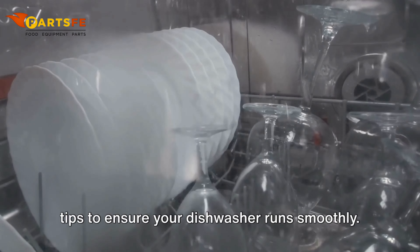Dishwasher leaks. Examine door seals — inspect them for any cracks or damage and replace if necessary to prevent leaks. Check drain hoses to ensure they are properly connected and free of kinks or blockages. Inspect the pump, as a worn-out or damaged pump can cause leaks — check for signs of wear and replace the pump if needed.